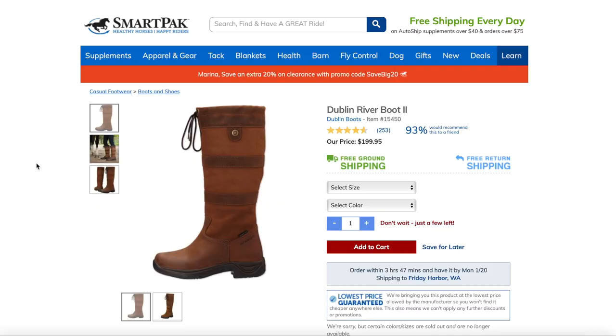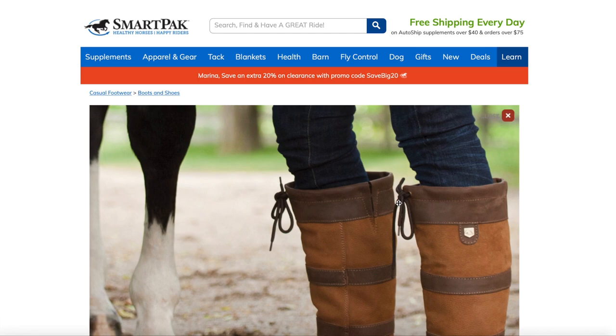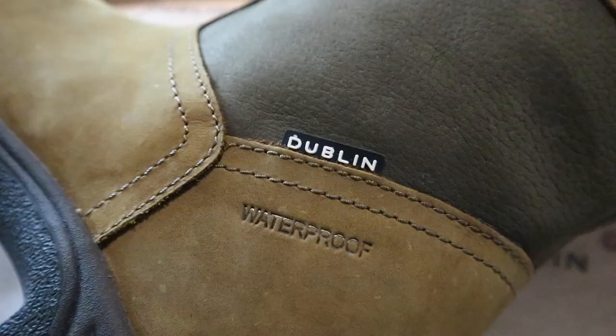Hi guys, it's Maureen Janelle here and today I'm going to be reviewing the 3rd Edition River Boot by Dublin. I wanted to make this review to give you my experience with these boots and also to talk about body types with boots. Typically models are small people with very thin legs, so if you were a thick-legged equestrian with thick calves, it is very hard to find a pair of boots or breeches that will look as good on you as they do on a thin-legged model. This review isn't just for thick-legged girls — I'm going to be talking about this Dublin boot, how I like them, how they're holding up, and if I recommend that you buy them or not. But in addition, I will be showing you how they look on me, a thick-legged girl. Let's get to it.